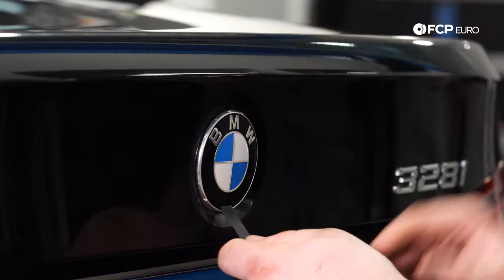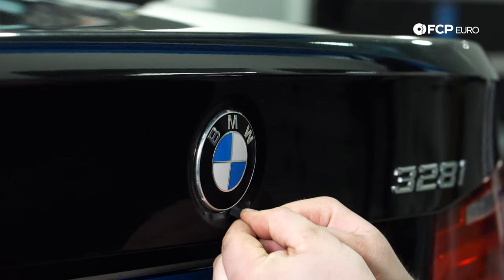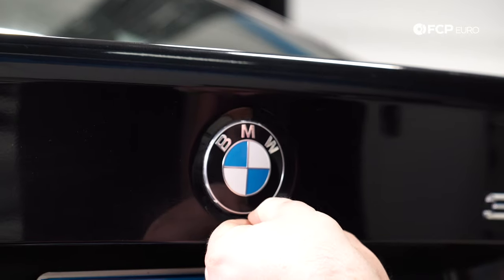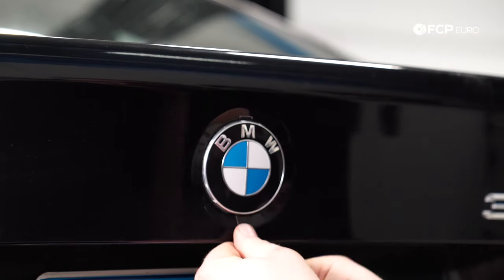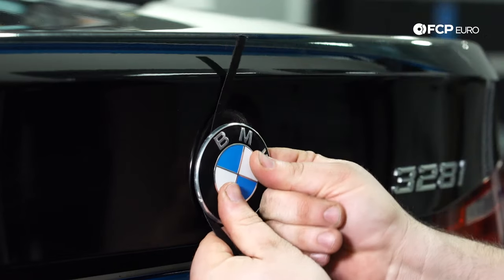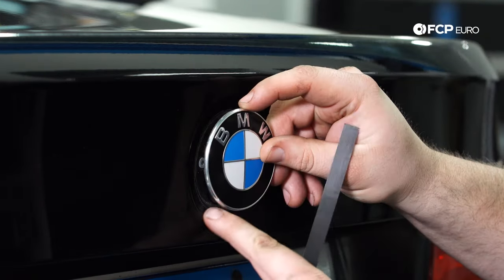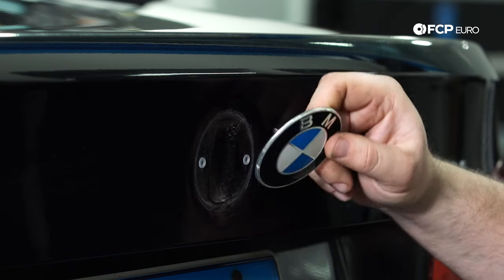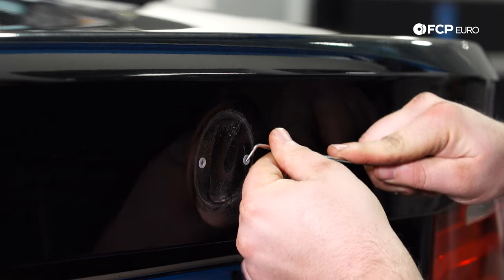Using one of these shipping straps, I'm going to fish it up underneath. You'll always be able to find a spot underneath the emblem that it wants to go through — just need to search around a little bit. Sometimes it takes a minute to find it, but once you do, just keep pushing until it pops out the top. Then you can pop the emblem right off. If you don't have a shipping strap, you can put some tape on the edges and use a plastic pry tool, but in my opinion the strap works a lot faster.